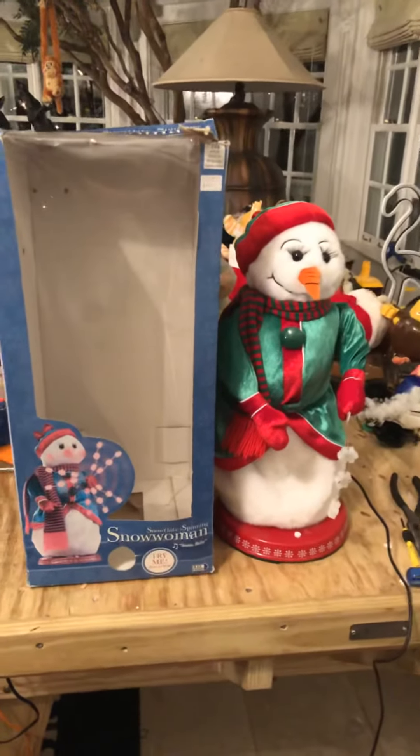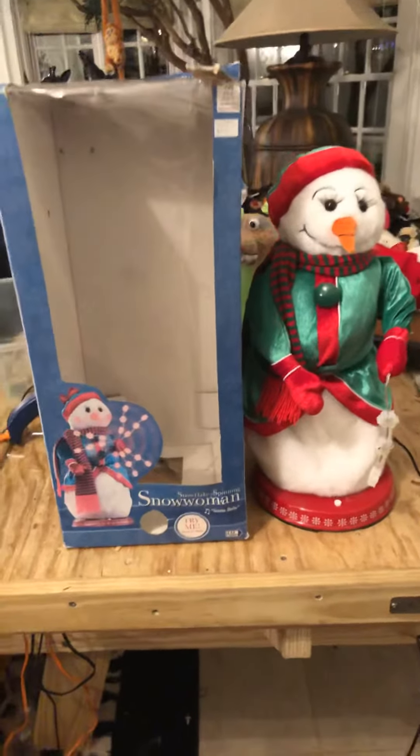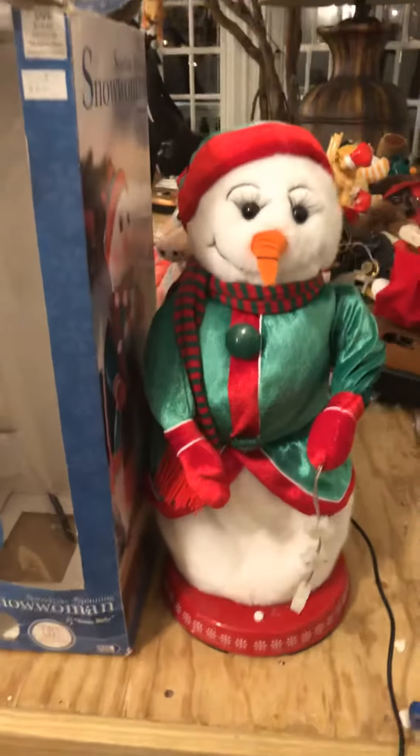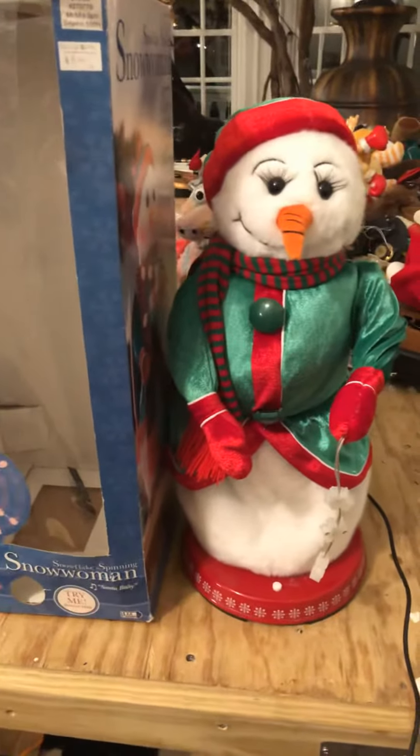Hey guys, it's Jordan on the Jimmy Lover here, and what we have for you guys to review is this spinning snowflake snow woman. I got this today at a flea market for eight dollars and fifty cents. She came in her original box, which is actually super rare. She fully works, which is really cool — I didn't have to do a repair.